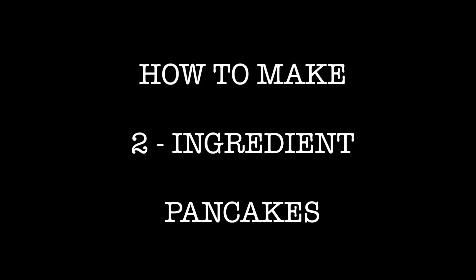Hi you guys, welcome back to our channel. Today we're going to show you how to make two ingredient pancakes, so follow along.